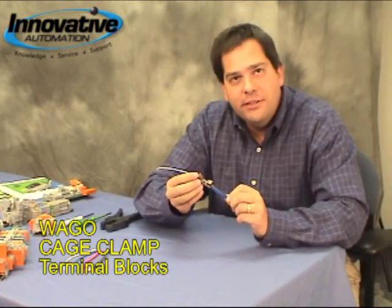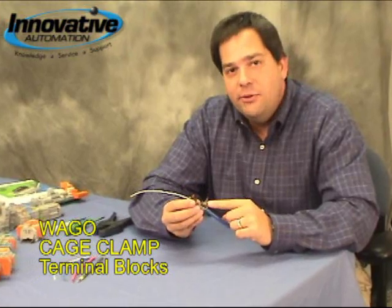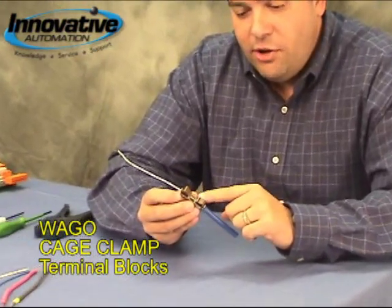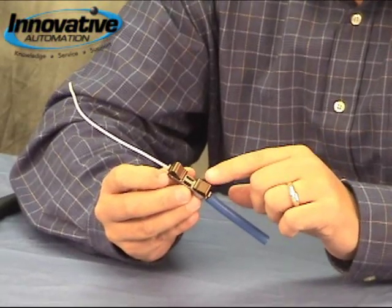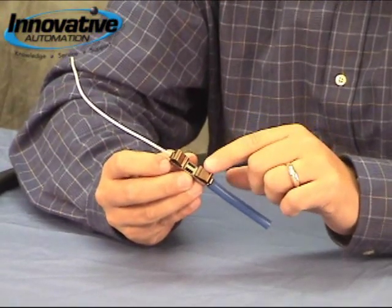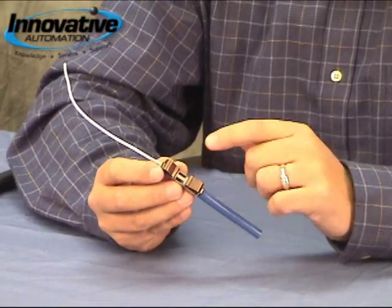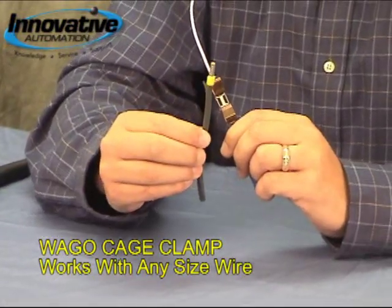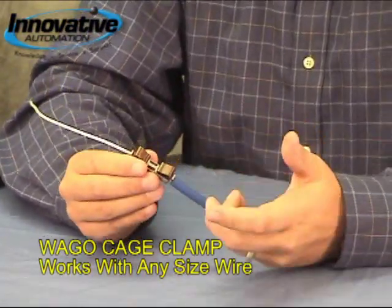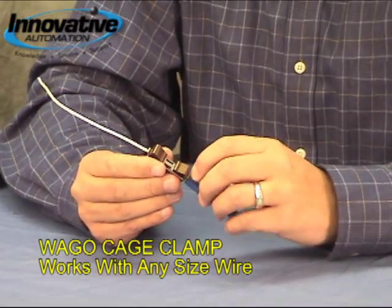This is the guts of a terminal block. You'll notice here we've got a stainless steel spring, which is really the heart of how this whole thing works. What it does is it actually puts a constant force on a wire as you insert it into a terminal block. That wire can be a stranded copper wire, it can be solid, it can have a ferrule on the end of it. And it doesn't really matter — we can use mixed different types or they can all be the same.